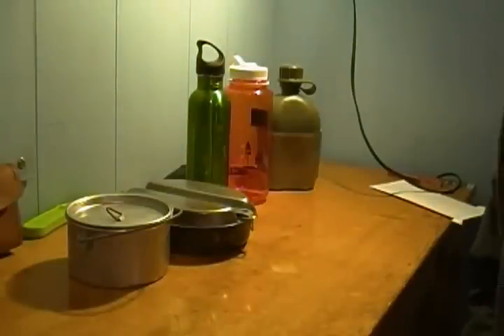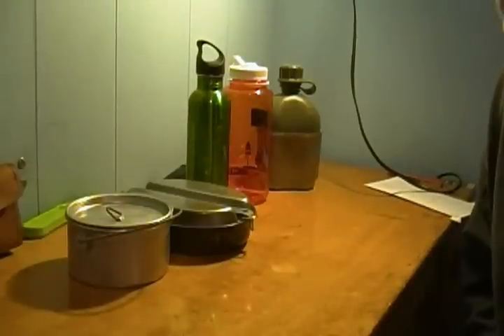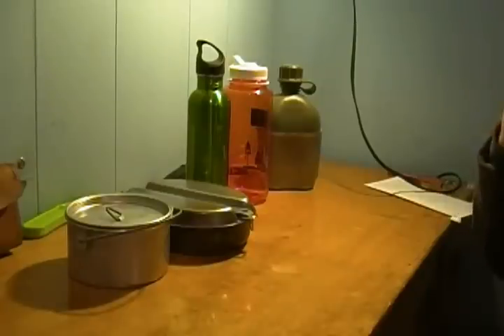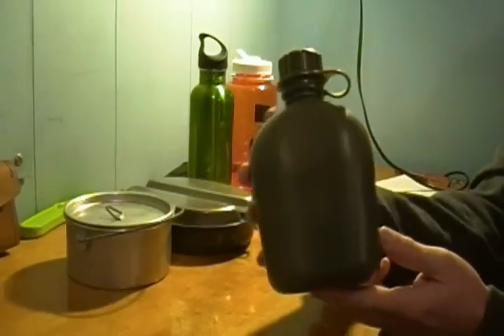Hi guys, welcome to Northwest Michigan Hunting and Fishing. Today I'm going to show you my mess kit — it's actually fairly cheap the way I did it. I'll start out with water.